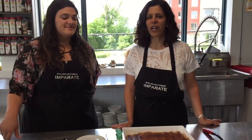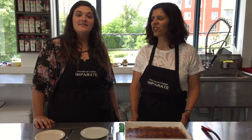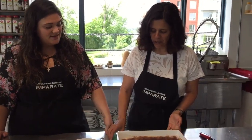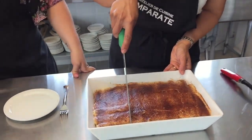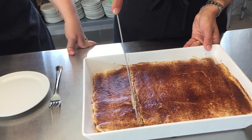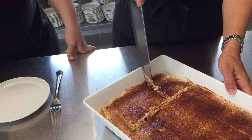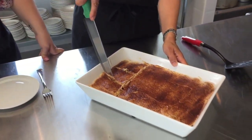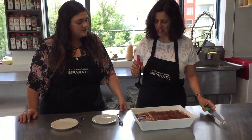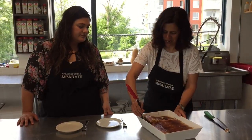Our tiramisu is ready to serve — we had it setting in the fridge for about eight hours, just enough time for the flavors to blend together nicely. We're ready to serve it up. Just cut a couple of squares — you can see the knife runs through it nicely because the cookies have gotten nice and soft. In a container like this I'd say about 12 servings, depending on your portion size.